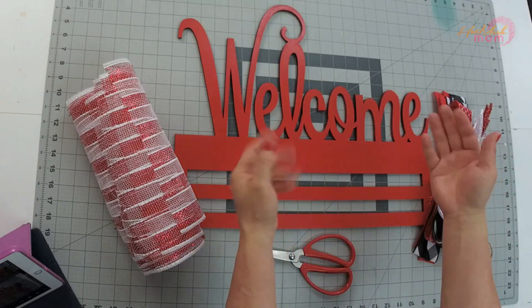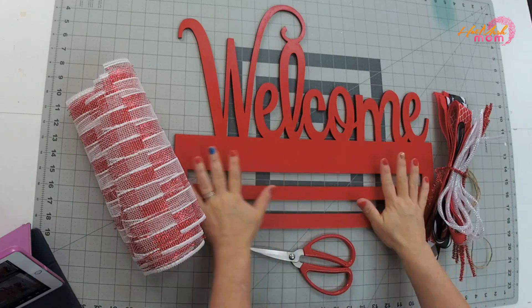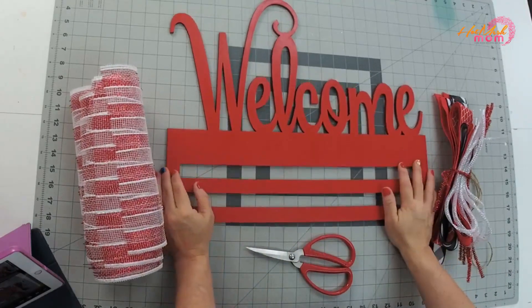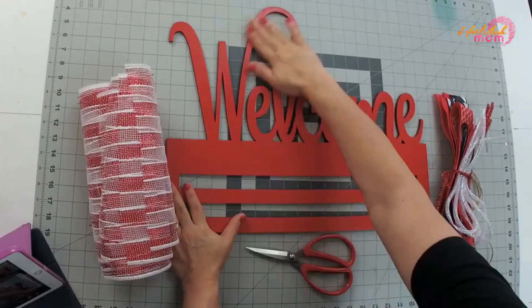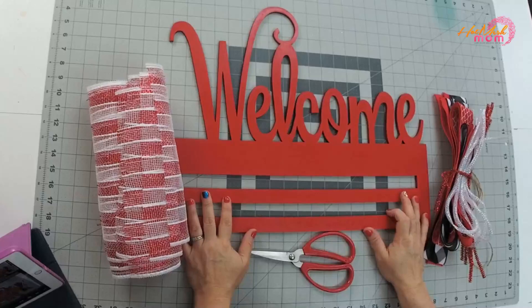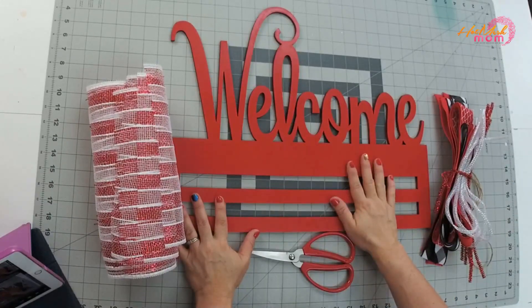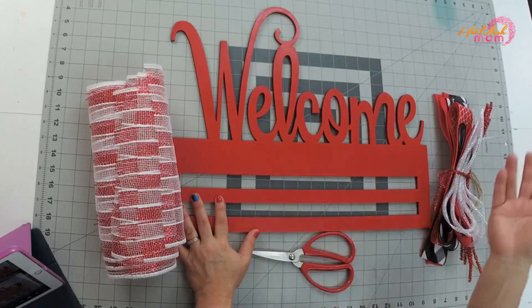Hi guys, Carrie here, Hot Mesh Mom. Thank you for purchasing the welcome or hello wreath rail beginner edition kit. The thought behind this is we have some new people who have never seen a wreath rail before and they're not sure how to get started, so we wanted to really break that ice and make a beginner kit.